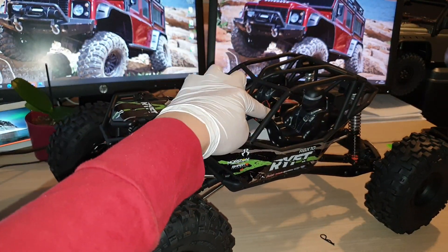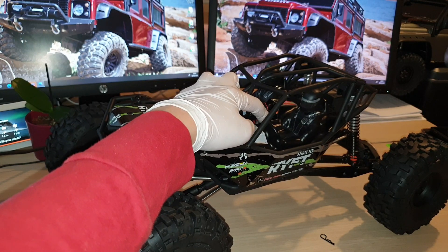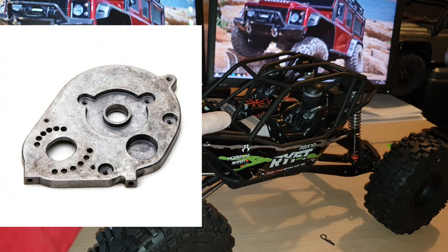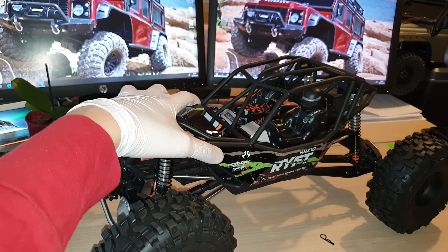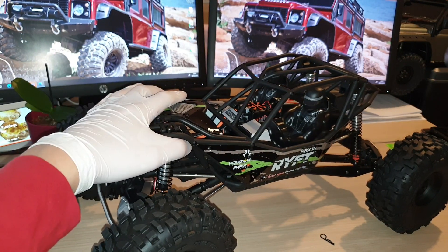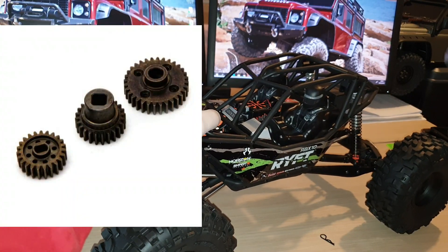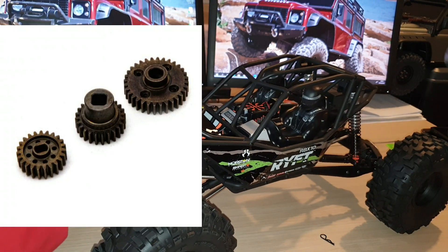Inside the gearbox or where the motor is mounted you will see a 53-tooth spur gear — it's all metal, which is really good. You will also find a transmission motor plate, which is also metal, so it will be very sturdy inside the transmission box. You will also find transmission shafts, and there are three gears inside the transmission box — again all metal gears. So you don't have to worry about stripping plastic gears and it will last you quite a long time.